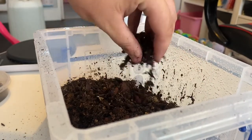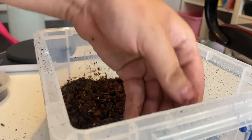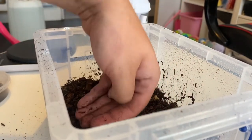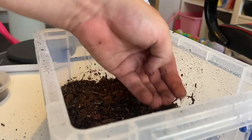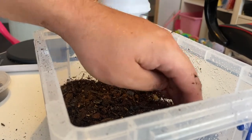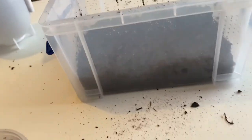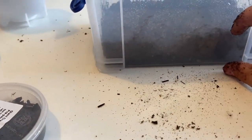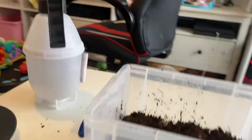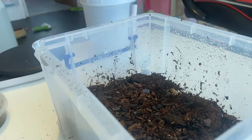Just spread it out a little bit, and then pat it down slightly — not too hard, because you don't want it to be impossible for the isopods to dig in. Just a slight pat down. What we have now is about an inch of substrate on the bottom of the tub, which should be an ideal amount for them.